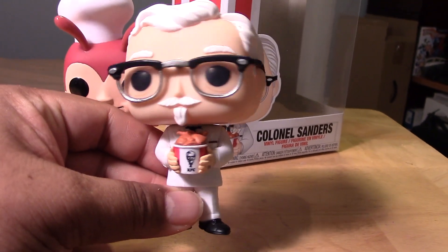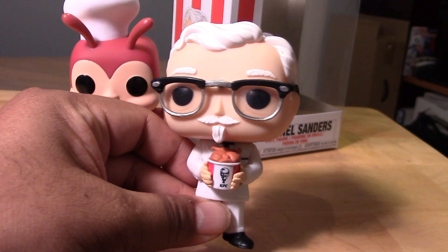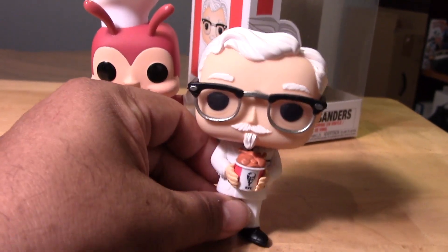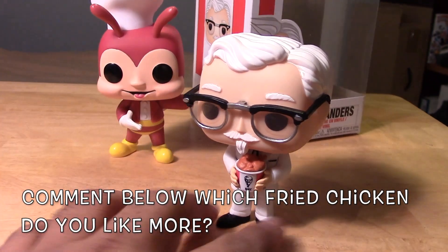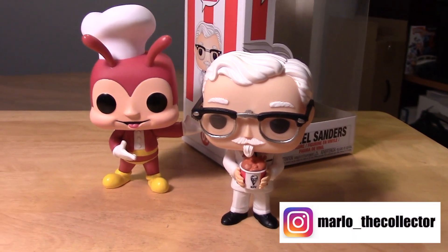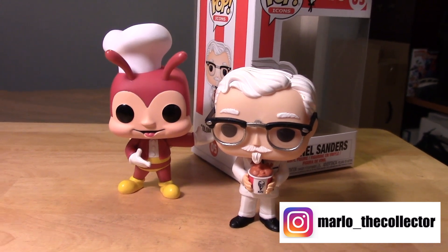So that's it guys. Not much to him. I think I'll go grab some KFC right now. I think I heard about his original recipe being spread out through the internet. I don't know how accurate that recipe is, but you might want to check that out and give it a try at home. That's it guys, thanks for watching. Hopefully you enjoyed. Please subscribe. Take care, and I will see you guys next time. Bye-bye.